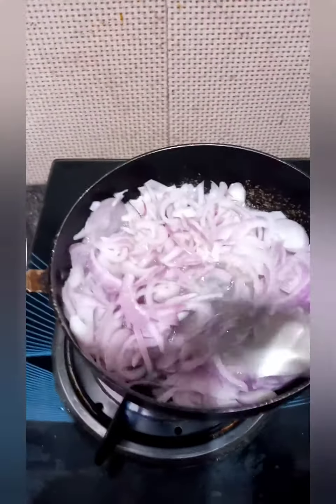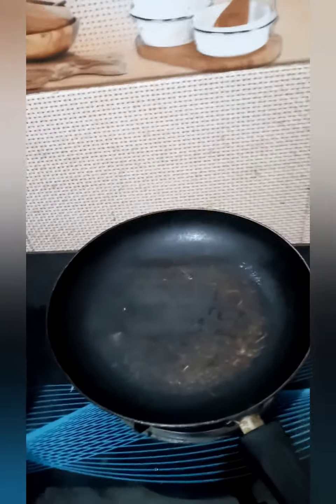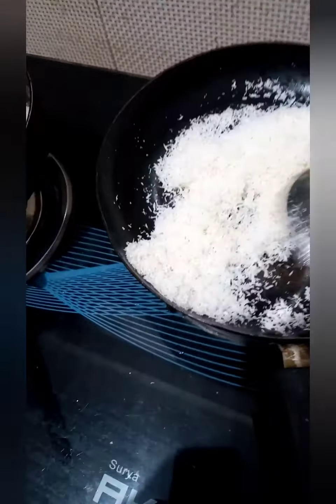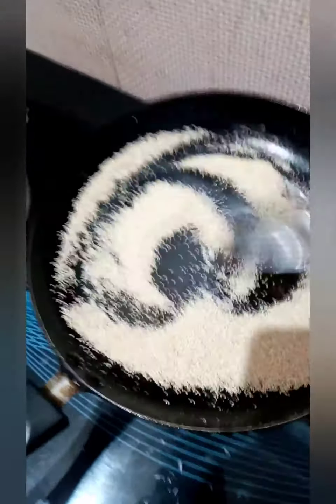While the onion is frying, we will heat up a pan and dry roast the masala or spices. First we will dry roast the coconut powder. You can also use dry solid coconut, but I find powder easier to use. After this, we will dry roast the poppy seeds or khus khus — be careful, as poppy seeds burn very easily.